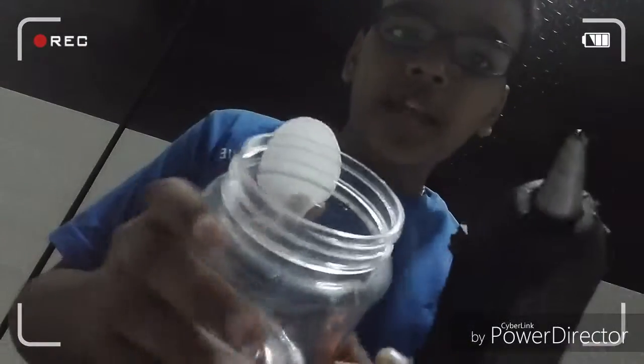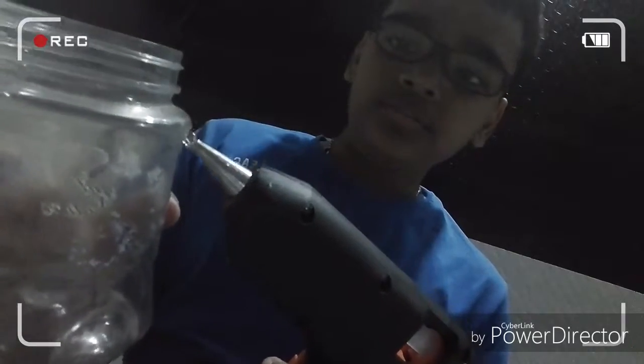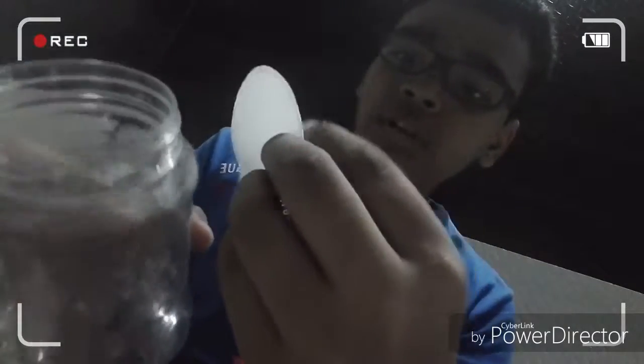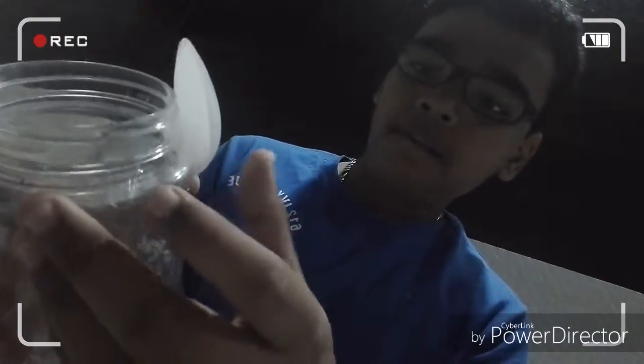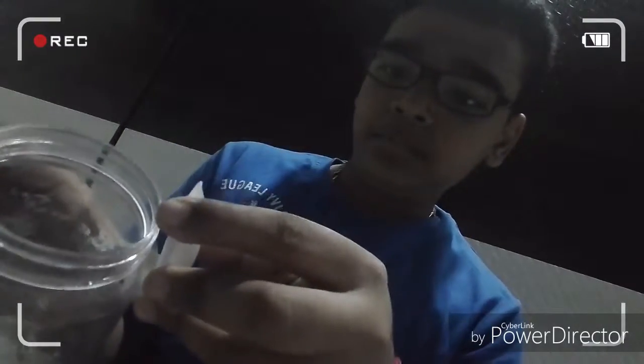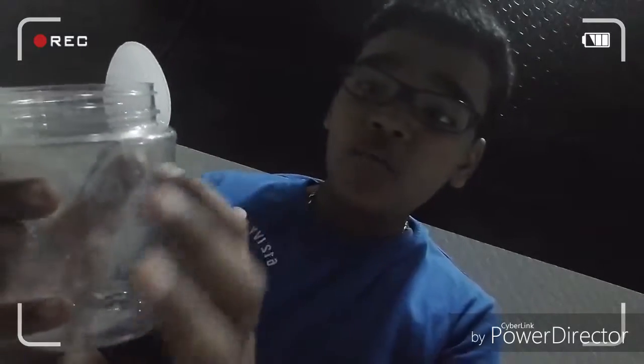Take hot glue and apply it here like this, then take a cut spoon and stick it on. Continue sticking all the spoons around like this to make one full layer. Then make another layer after that.